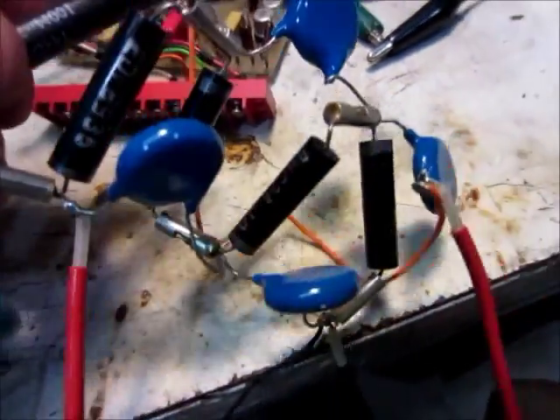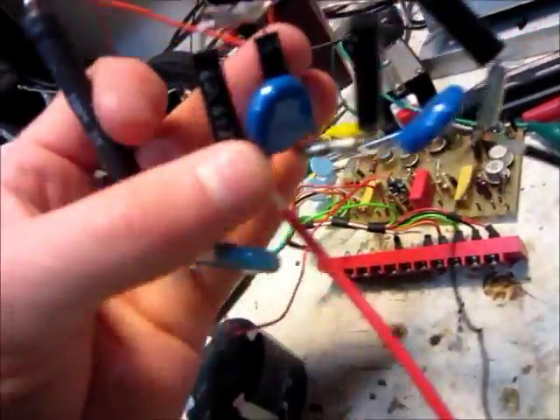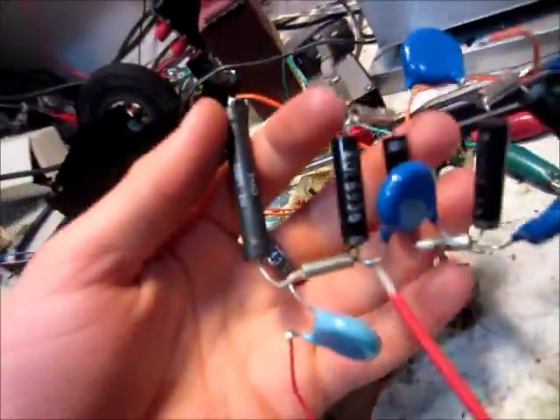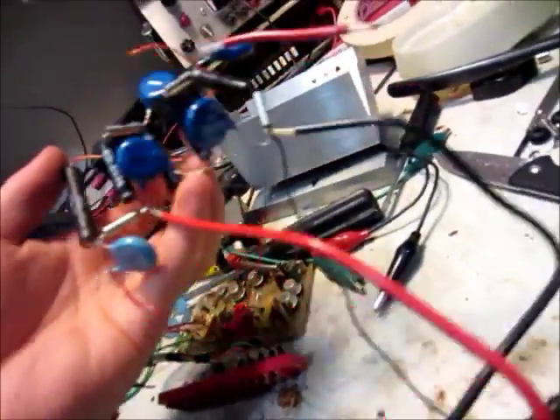After a bunch of cutting of that white stuff — lots of white stuff — this is all that was inside that metal thing. Just four high voltage diodes and some capacitors, a resistor, and another capacitor. That's it — nothing more, nothing less. Just a rectifier.